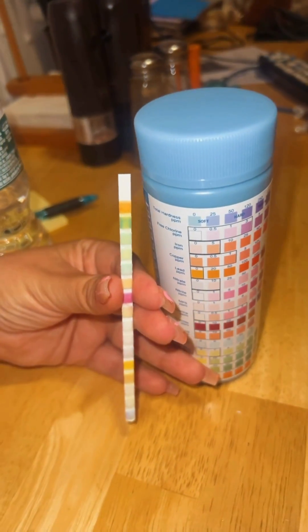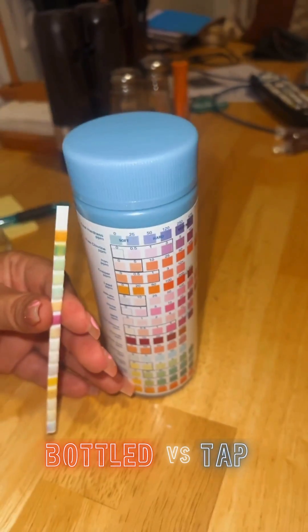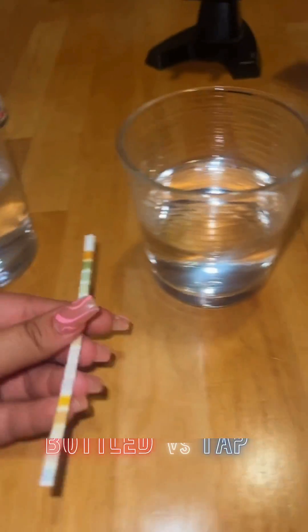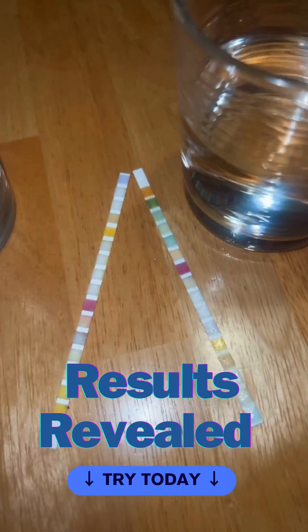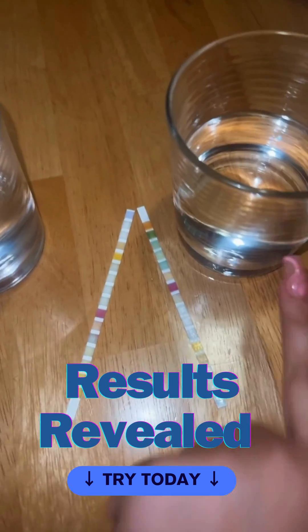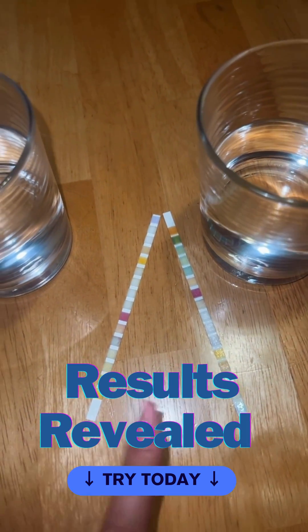With the tap water colors, we are not looking too good. When I put them down next to each other to compare, you can see a huge difference in the color test strips — this was tap, this was bottled water. This is very accurate and so easy to do.